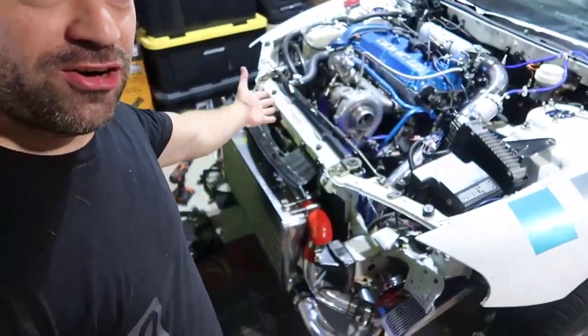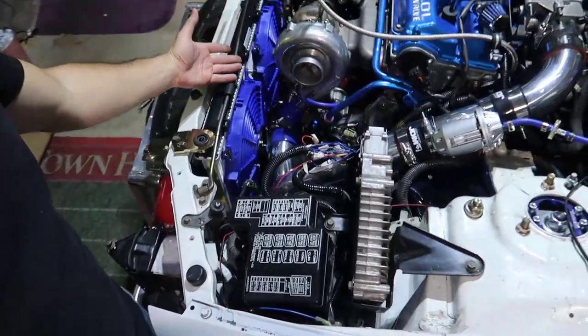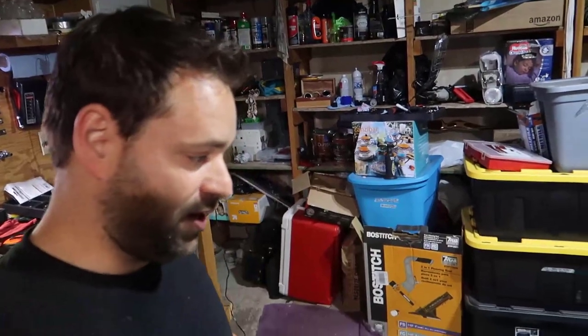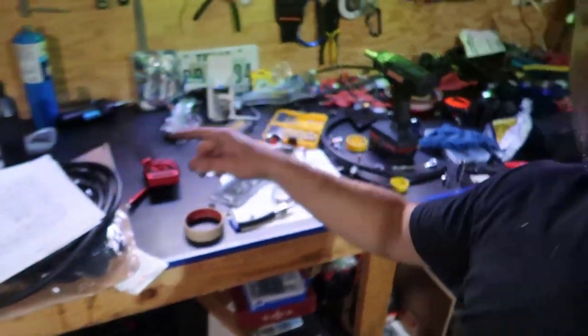That's it — radiator and fans finally installed. That wasn't in the plans, it broke, but we did it. Two more things keep showing up: fuel pressure regulator tomorrow and the gauges so we can see what's going on. Let's get started! Hit the like button, comment, share, don't forget to subscribe, and I will see you on the next video.